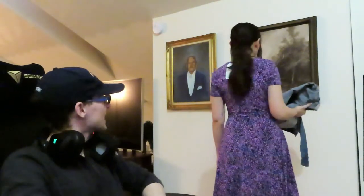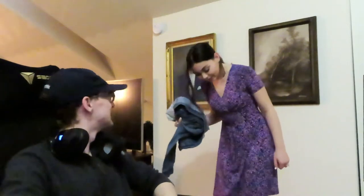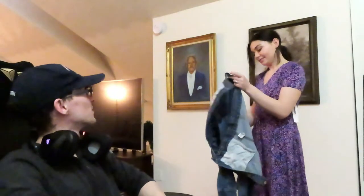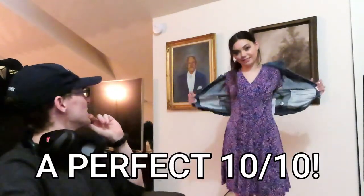Chris: Wow — it's kind of hard in this lighting to see the pattern, but that is beautiful. I love the color, the fit, and the form. You look gorgeous. You haven't worn heels in a while. You know what my favorite part is? Your hair's up. Hands down my favorite — absolutely. Is it a ten out of ten? Definitely a ten out of ten. Keep it. 100%.